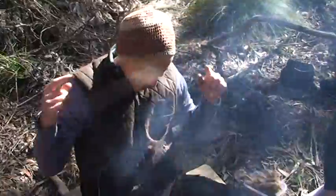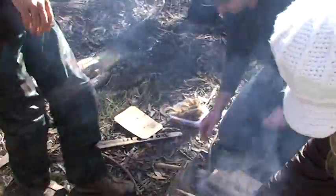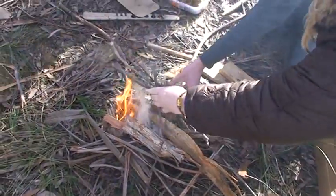Happy birthday to me — these are your birthday candles, blow them all out! Each twig represents a year — no, I saw it, I saw it hit the ground.